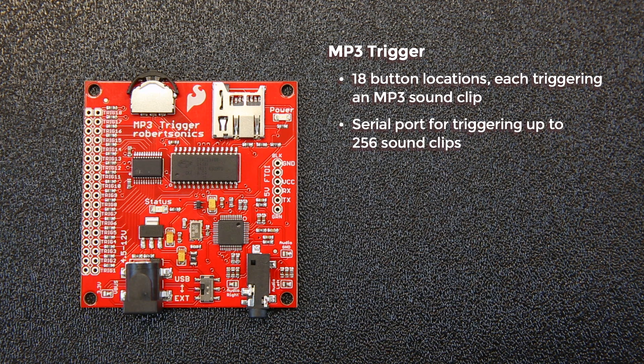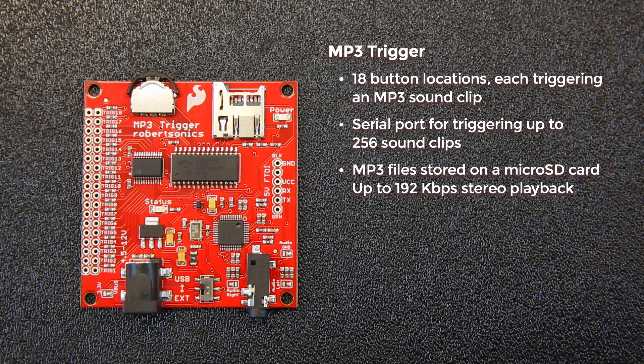There's also a serial port for triggering up to 256 sound clips. The MP3 files are stored on a microSD card, and it supports up to 192 kilobit per second stereo playback.